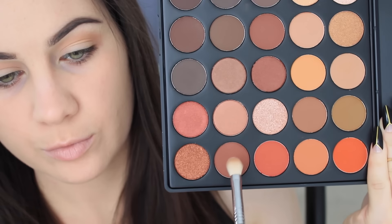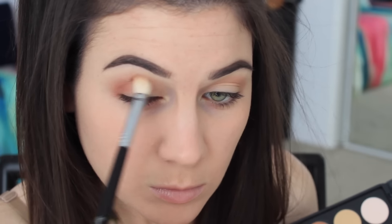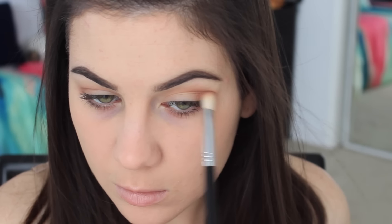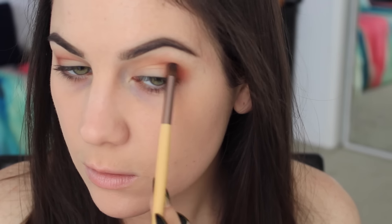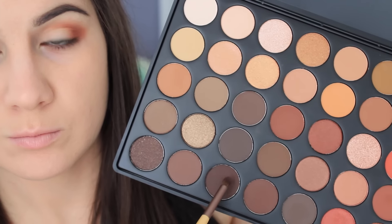Now I'm taking that warm-tone chocolatey brown color with the same Sigma E25 brush and buffing it into the crease and outer V. I really like this palette overall — when I got the 35W palette I loved the formula and quality, so this one is the same quality just in different colors, and it's gorgeous. Highly recommend! Now moving on to that orangey-red color going right into the outer V and crease with the EcoTools smudge brush. I think this palette is great for green eyes, brown eyes — really all eye colors.